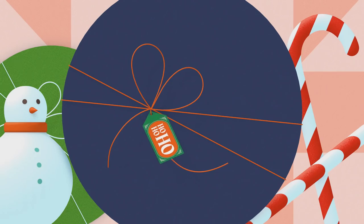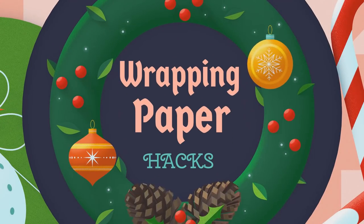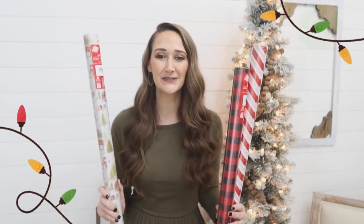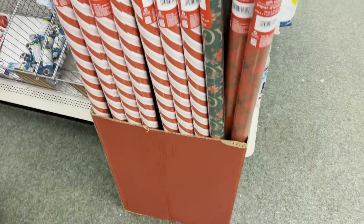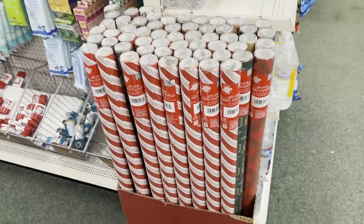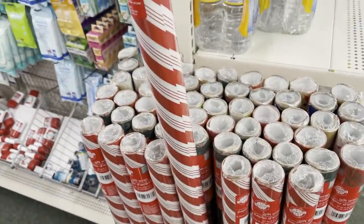Hi everyone, my name is Shannon and I want to welcome you here to my channel, The Daily DIYer. I also want to thank Cricut for sponsoring today's video. I'm sure we all use wrapping paper to wrap our gifts with, however there are lots of other fun things you can do with it too. Maybe you even have some laying around the house, but if not, Dollar Tree currently has tons of really great options out already. Definitely snag up the good stuff before it's gone and use them for the things I'm going to show you in today's video.